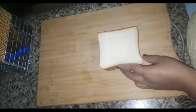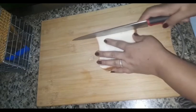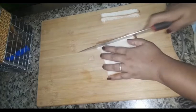We will cut the bread on 4 sides. I am going to make a recipe for this Arabic channel. I am going to make a recipe for this.